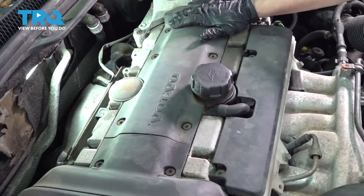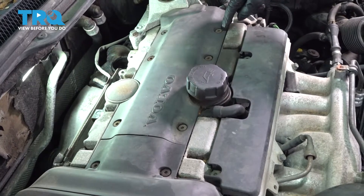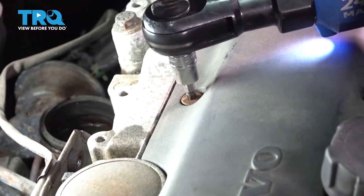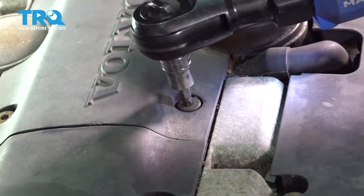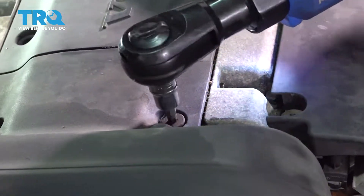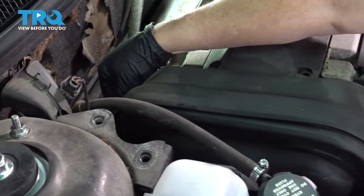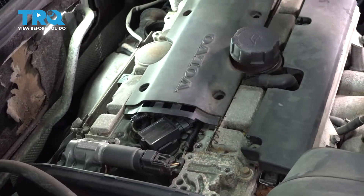Now we're going to take the top cover off the engine. There are eight bolts holding that down — that's a T30 Torx head. We're going to take those all out. There are two metal tabs holding the outer edge on the timing belt area, one there and one in the back. I'm going to lift that up, and now we can lift the back one up.